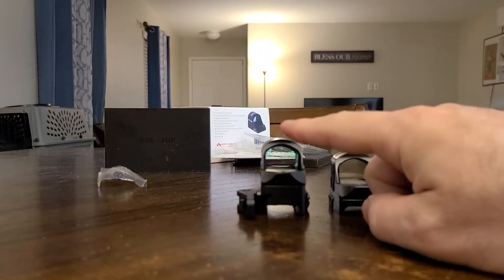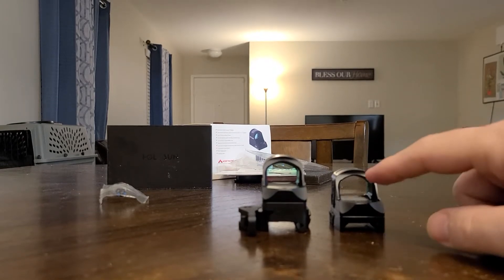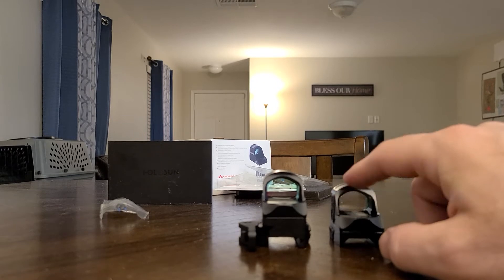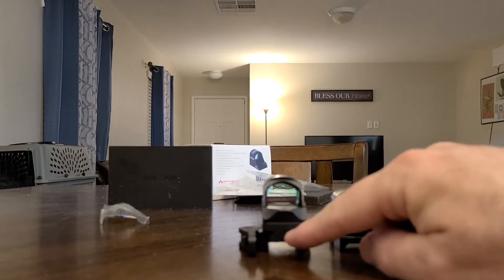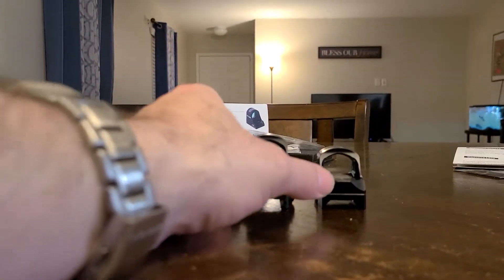Basically, the new red dot is going to go on the old mount, and the old red dot is going to go on the new mount. Because this is going to go on an AR-type platform, and this gives you the one-third co-witness. I did want to show the difference in height.